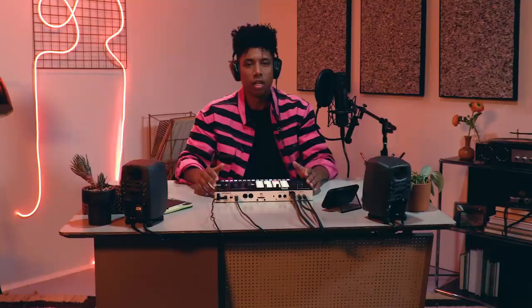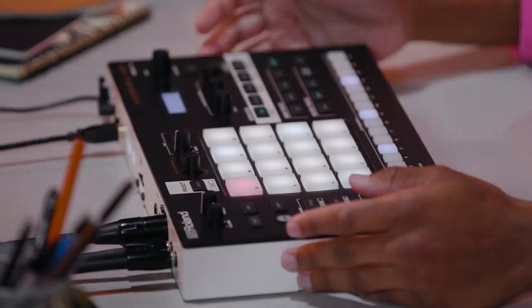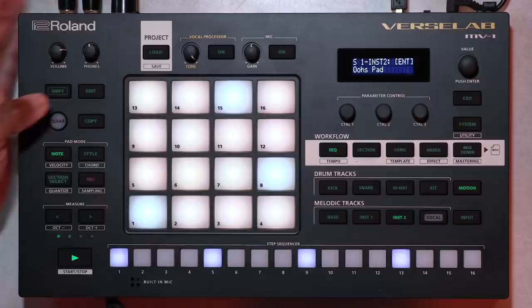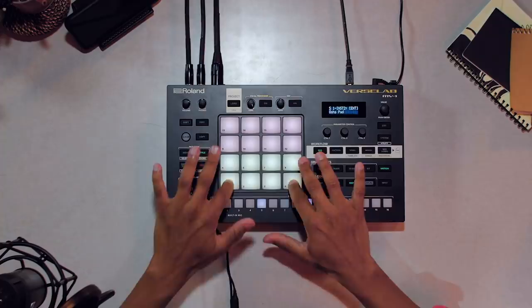Let's lay in some parts for my melodic tracks starting with the bass. Next, I'll add a melody on instrument 1 by playing live on the pads. I'll make this clip 4 measures so I can add some more variation to this section. I can also use style mode on any melodic track to arpeggiate patterns. Let me add a bit to my melody. Finally, I'll go to instrument 2 to layer a different sound using the chord function. Now each pad plays a chord. Just like that, I've got the foundation of a song.